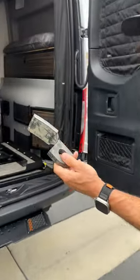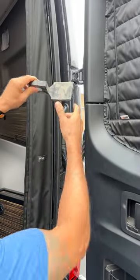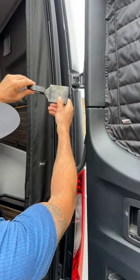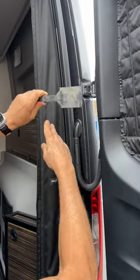I'm going to show you how to do the door stoppers. First step, have the door stopper in your hand. You're going to have this part towards your van — not this way, it won't work this way, it's got to be this way.